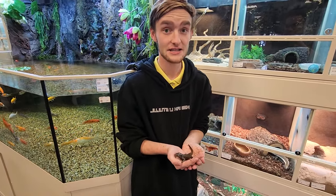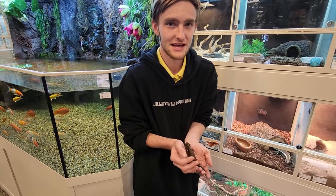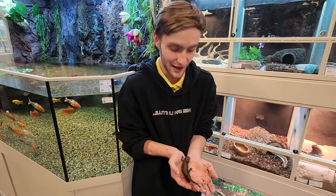There are zero teeth in this guy. It is literal sandpaper. When they're eating their prey, they're not chomping it up — they're just swallowing it whole, like a frog.